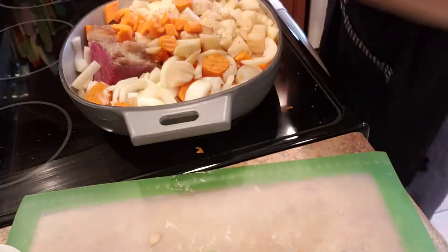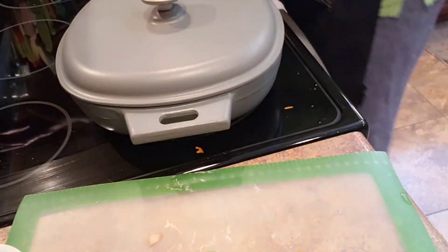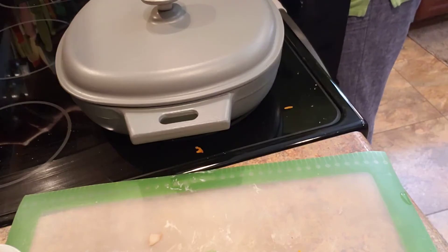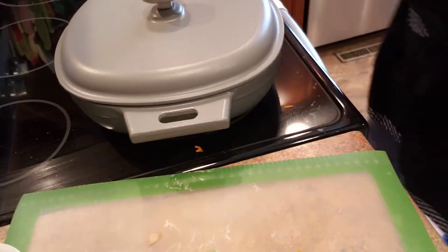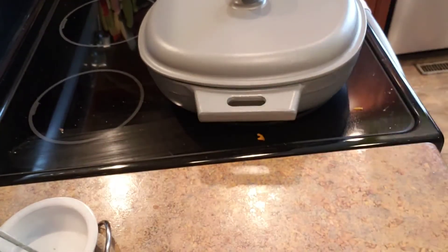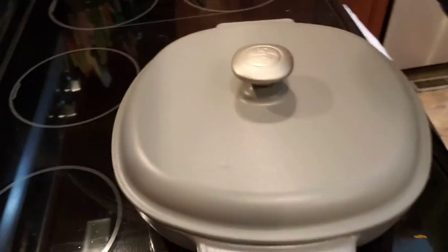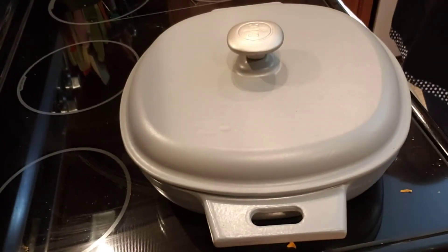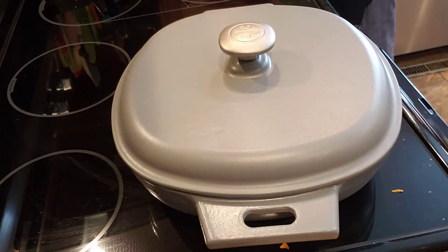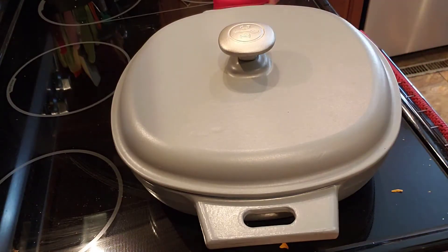I'm going to put the lid on it and put this in the oven. I'm going to roast this at 315 degrees. The reason is I want this to cook at a nice, slow temperature because that's going to get it nice and tender. When it's done, I'll take my potatoes, carrots, onions, and meat out, and I always let the meat rest for about 10 minutes.